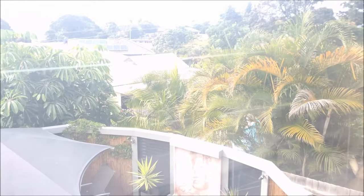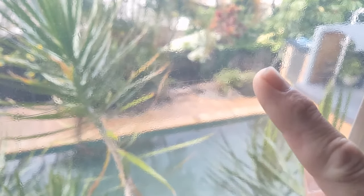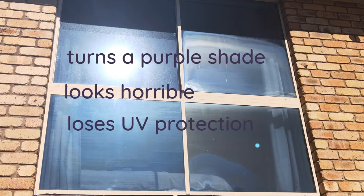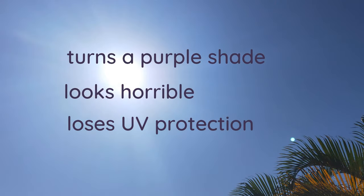Thanks for joining me in this video on removing the old window tint from these bedroom windows. As tint ages it starts to look horrible — maybe it's gotten scratched, or the film is bubbling, which is a failure of the adhesive and can't be fixed. All tint eventually turns a purplish shade regardless of its original color, due to the dyes breaking down. By the time tint turns purple it's lost its ability to block UV rays.